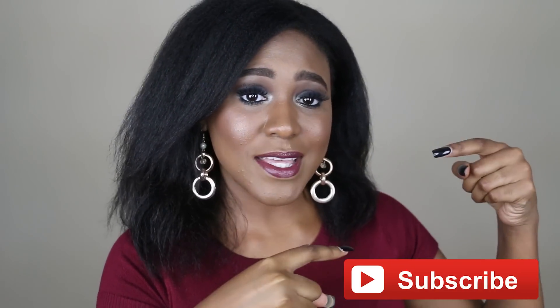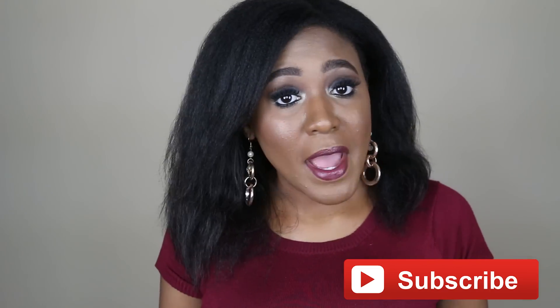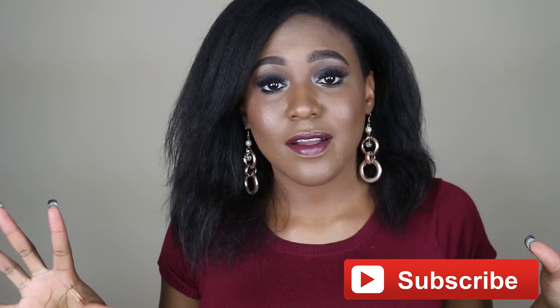Hi beauties! Welcome back to my channel, and welcome to those of you who are new. I'd hope that you would consider subscribing and become a part of the T-Codes World community here on YouTube. I'm not going to bore you — I'm going to jump right into this Irresistible Me clip-in hair extension first impressions review video. I hope you guys enjoy it. Don't forget to thumbs up if you do. Let's get to it.